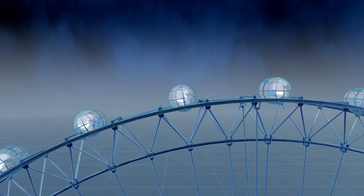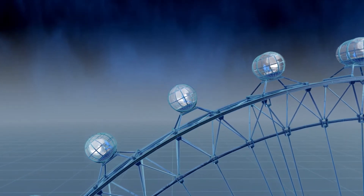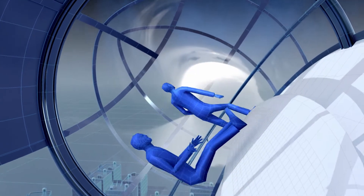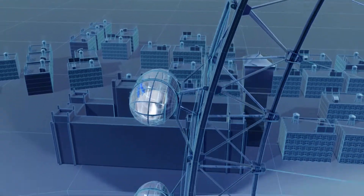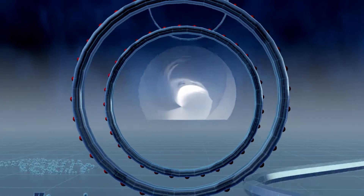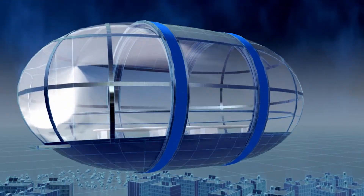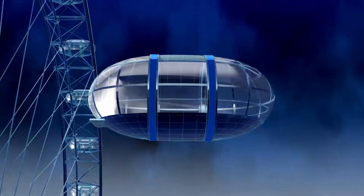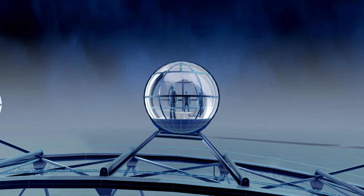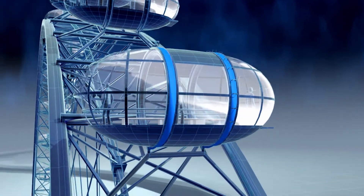The real challenge was finding a way to keep the glass capsules level as the wheel turns. If simply bolted to the outside of the rim, as the London Eye revolves, so would the floor of the passenger capsules — with predictable results. So engineers sat each capsule inside two large rings mounted on bearings. Within these rings, the capsule can rotate freely. The engineers attach the rings to the rim of the London Eye, so as the wheel revolves, the capsule is free to turn.